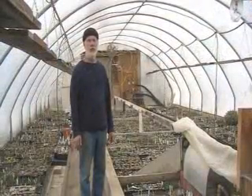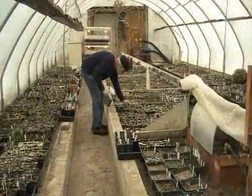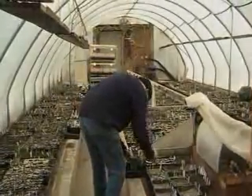Southern Ontario is on the 43rd parallel, about the same as the middle of Spain or Italy. That means that we have excellent light conditions for winter propagation, both for cuttings and for seeds.